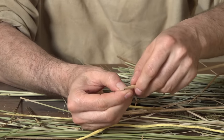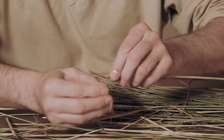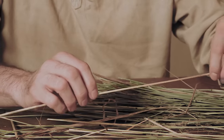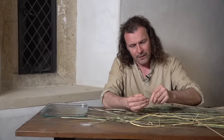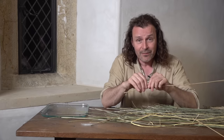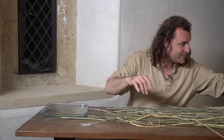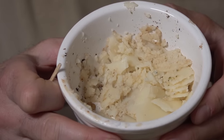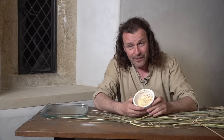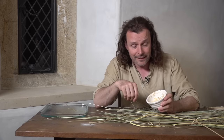You can see the inner layer - the foamy core of the rush. This one has come apart quite nicely. This is the piece that will form the rush light. I'm going to prepare a few of these and then soak them in tallow - or in my case cooking fat left over from some meat. I've rendered the fat by putting it in boiling water to get much of the meaty stuff out of it. I'm going to melt it and soak the rushes in that.